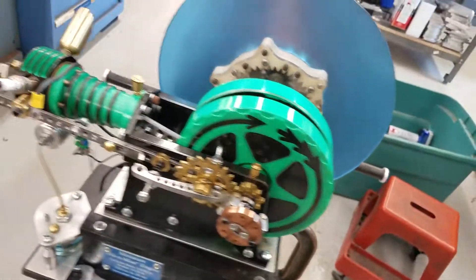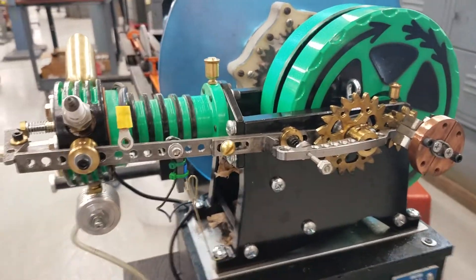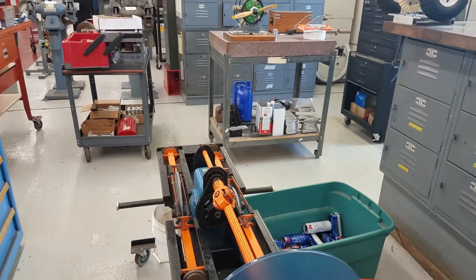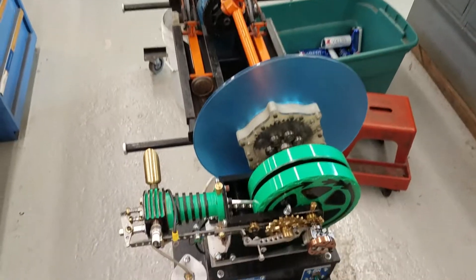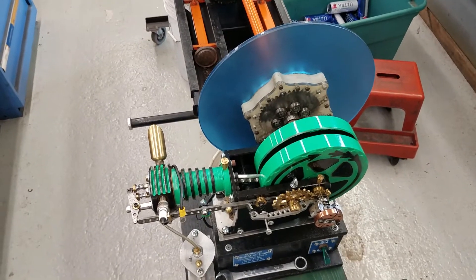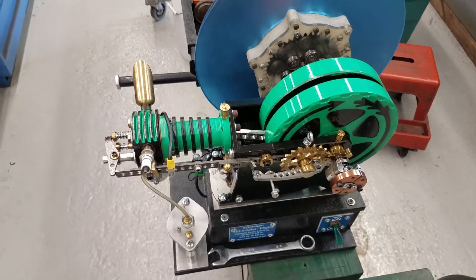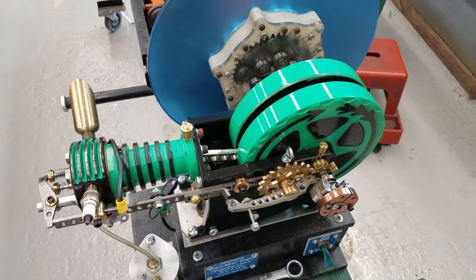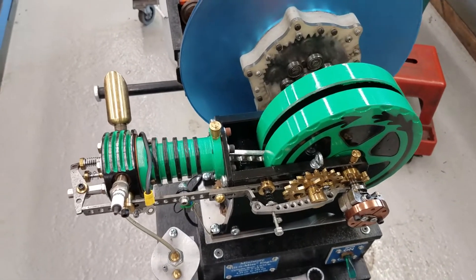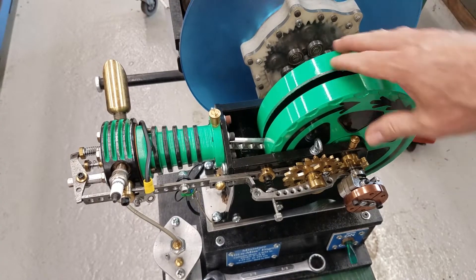I've had people ask me to explain how a hit-and-miss engine works, so I'll do my best. First of all, before I explain how a hit-and-miss engine works, you need to understand how a four-cycle engine works. A four-cycle engine has four cycles.